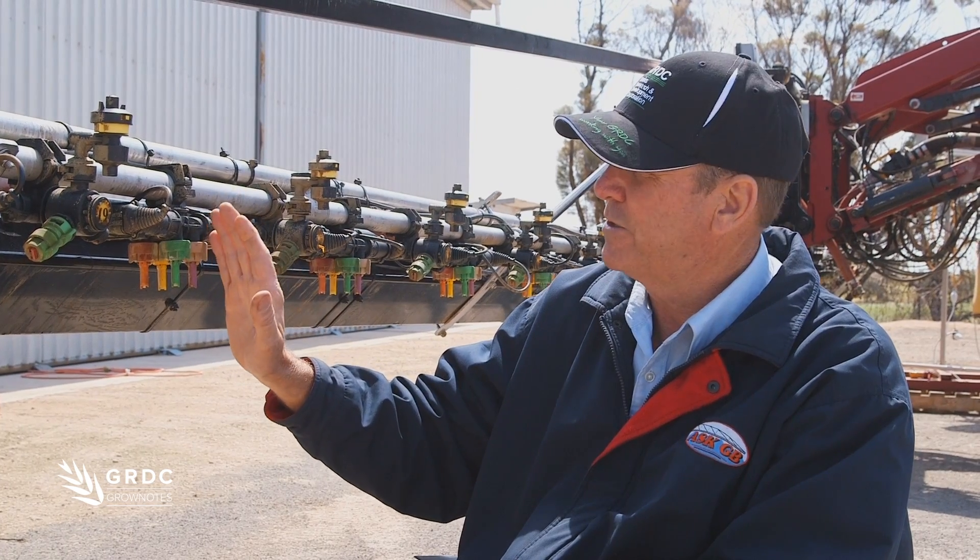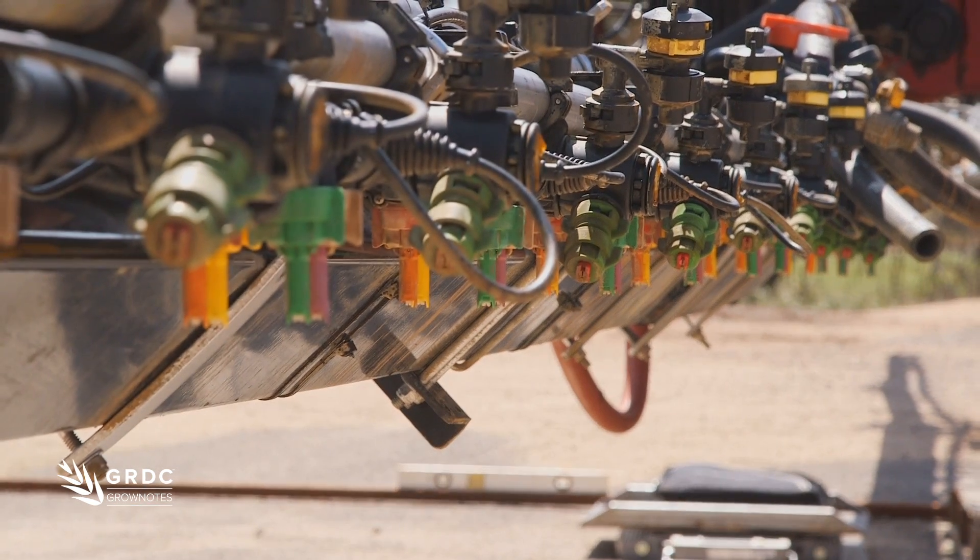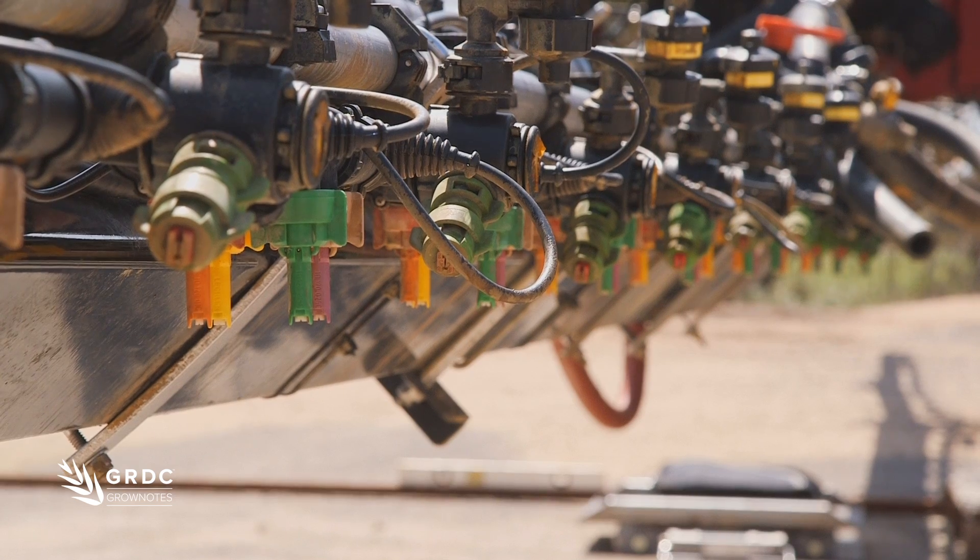Another good thing about these nozzles is they turn off per nozzle. So in this boom here there are 66 nozzles, and it turns off per nozzle, so you've got 66 boom sections.